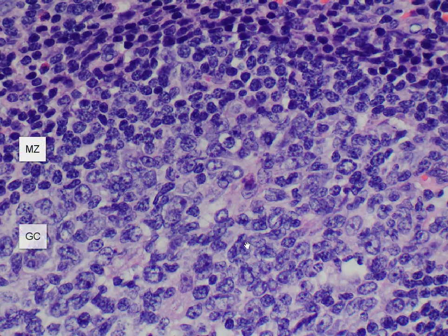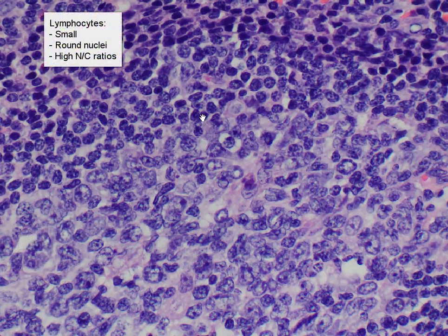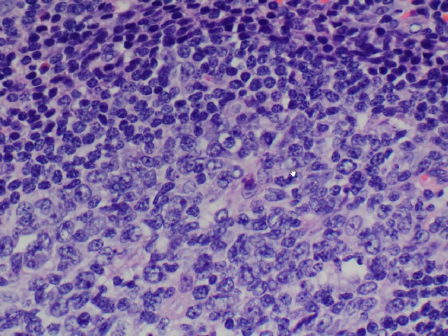On this lower half is the germinal center, and on the upper half is the mantle zone. You can recognize the lymphocytes as being quite small, with round to slightly irregular nuclei, hardly any cytoplasm at all, and no visible cytoplasmic granules. The lymphocytes in the germinal center are a lot larger, and the nuclei tend to be a little bit paler with more prominent nucleoli.